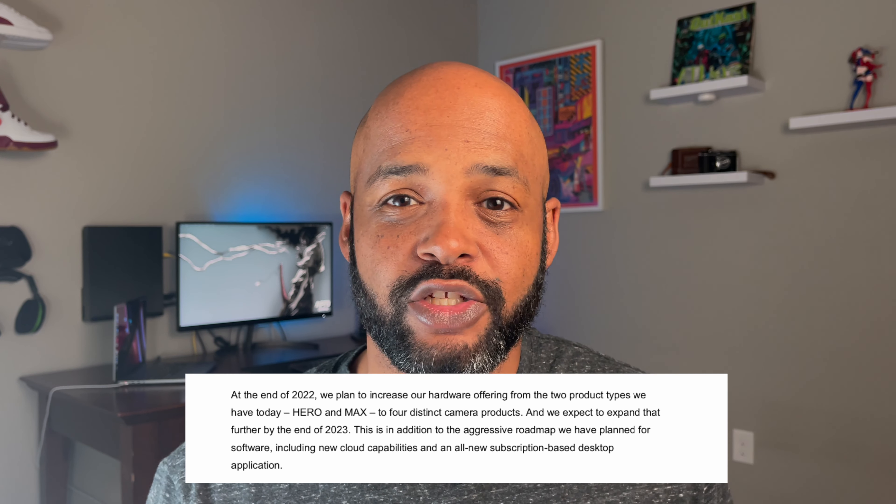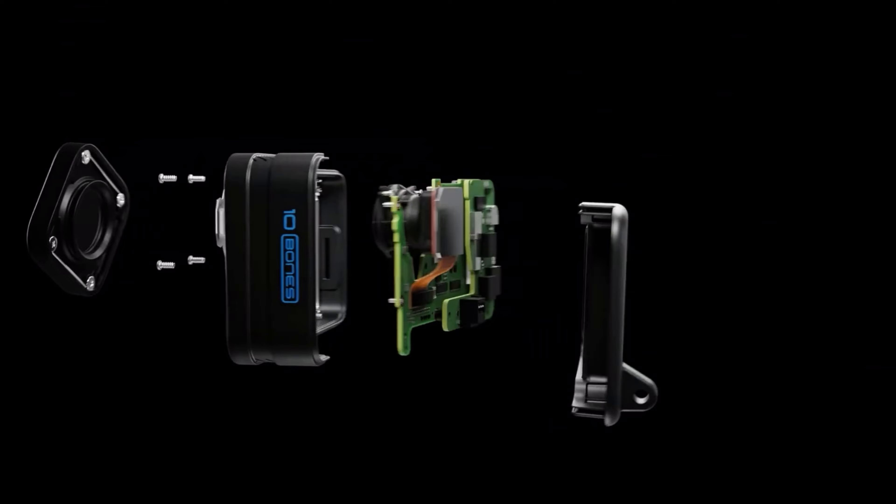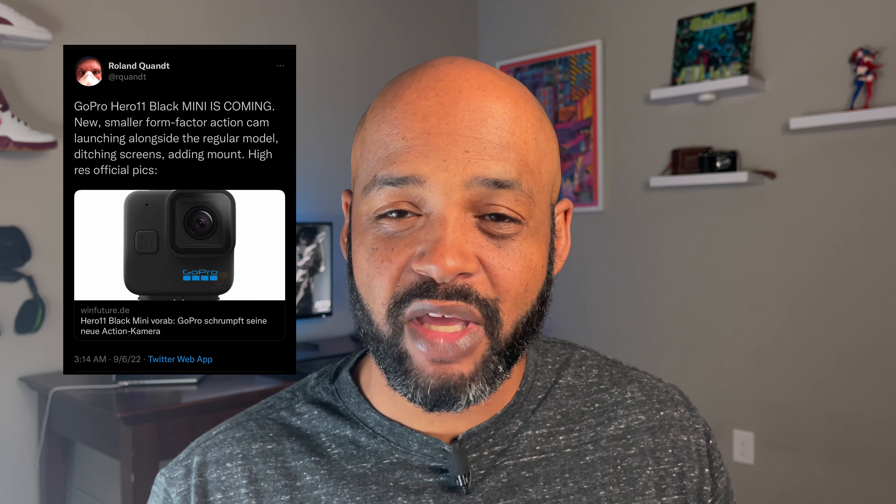GoPro is planning on releasing four distinct product lines this year: there's the flagship Hero, there's the Max, and back in spring they released the Black Bones, a camera specifically meant for FPV drones. That leaves us waiting for one more camera. An image has just leaked of a brand new camera from GoPro — the Hero Black Mini.